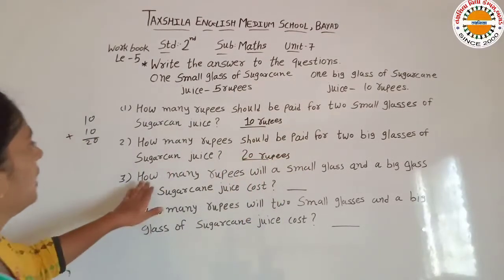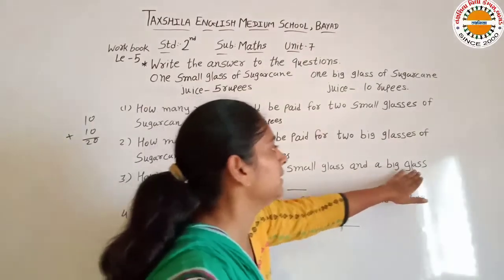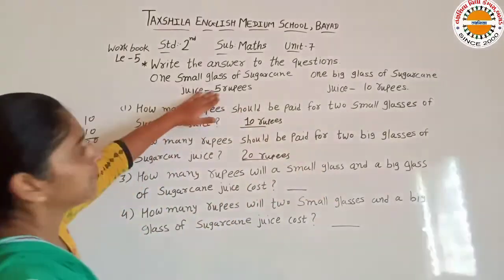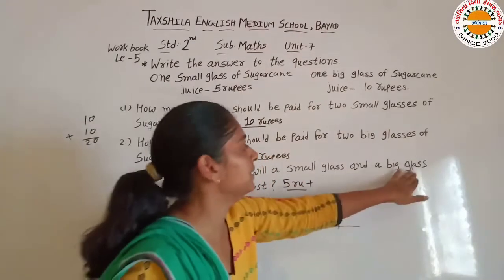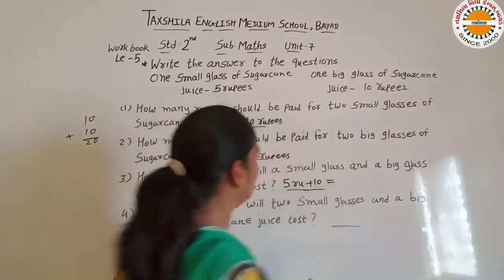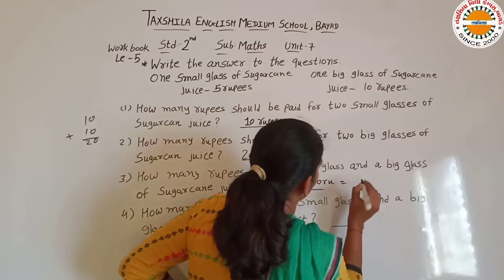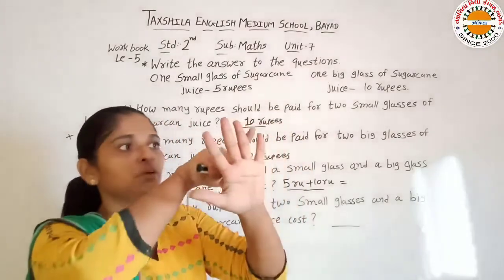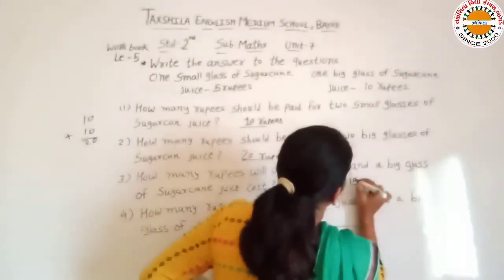So next hai: how many rupees will one small glass and one big glass of sugarcane juice cost? Small glass ki price 5 rupees hai. Plus big glass ki price 10 rupees hai. To total kitni price hogi hamare? 5 plus 10 is equal to 15. Our answer is 15 rupees.